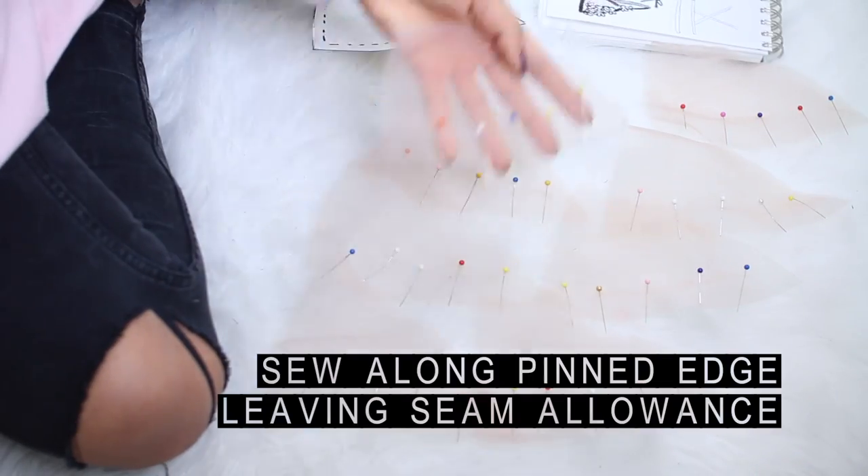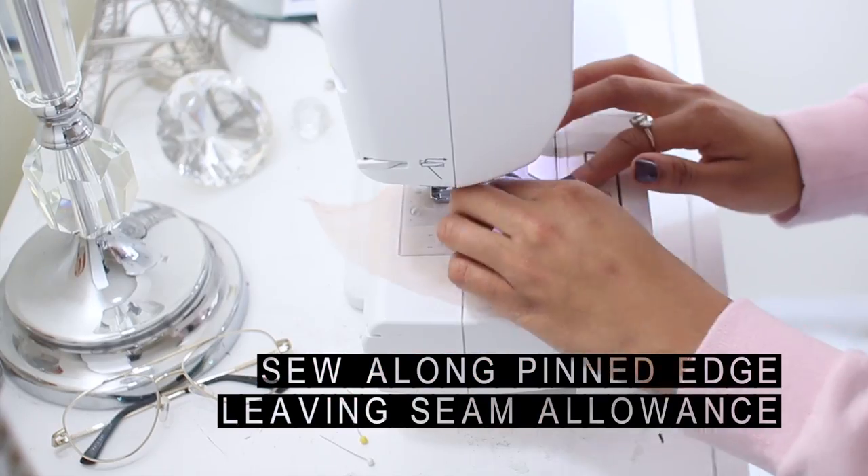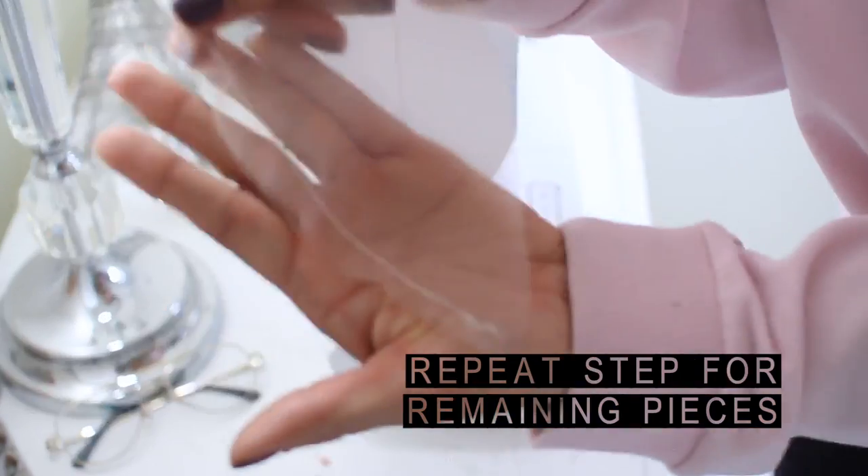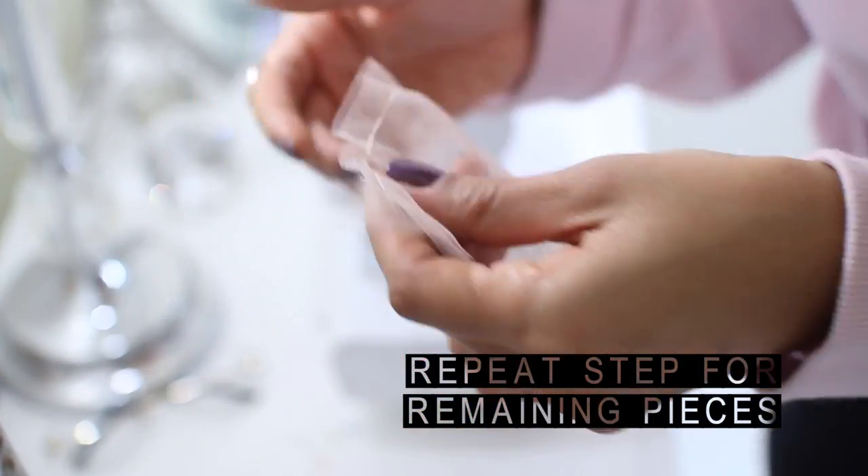Since I'm making two bralettes, I have 16 pieces. You'll then sew along the pinned edge, leaving half an inch seam allowance. Then repeat this step for the next three paired off mesh pieces.